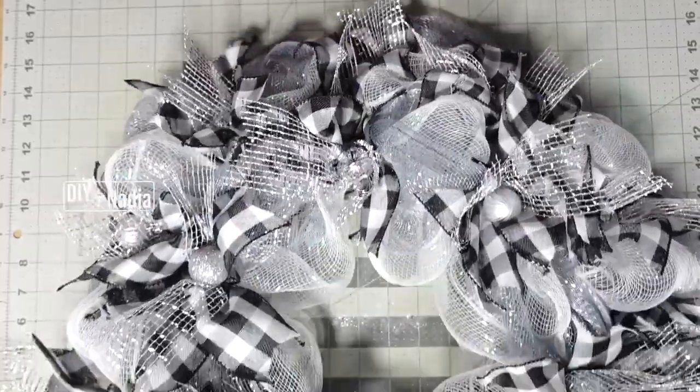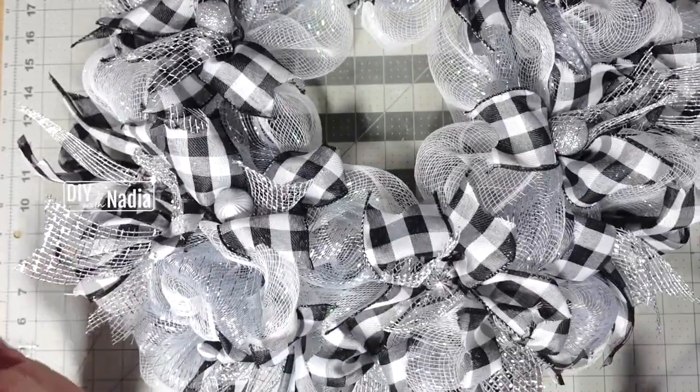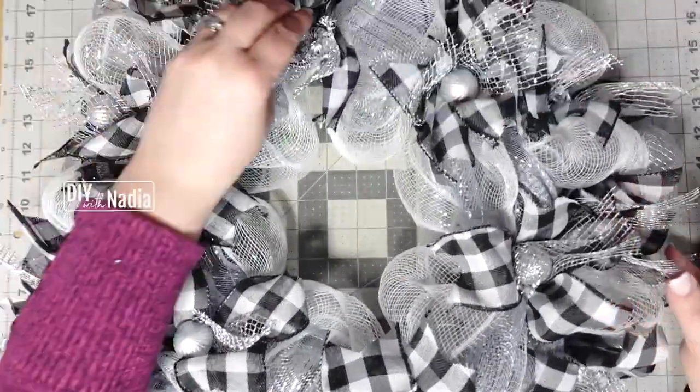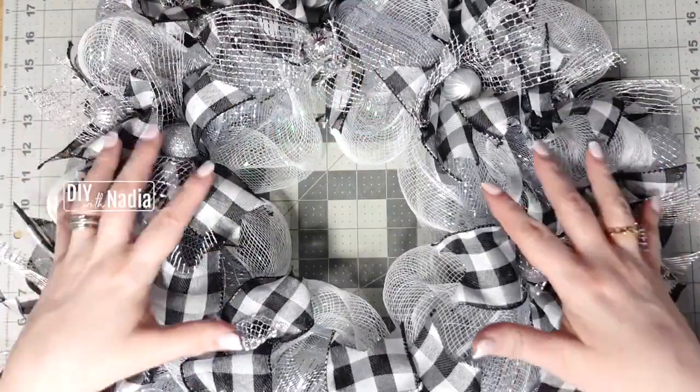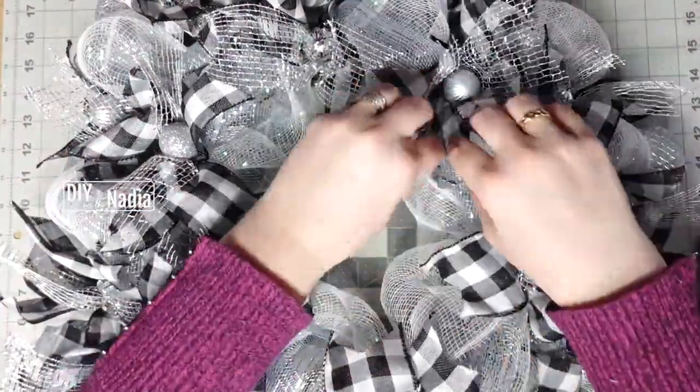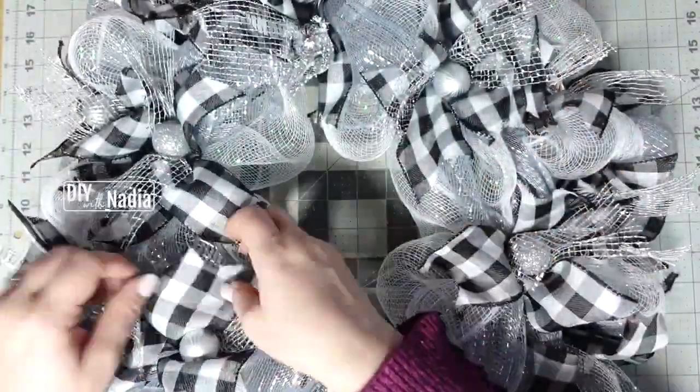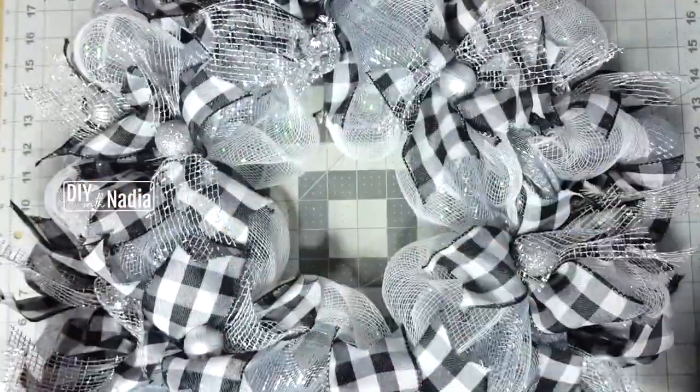This is the wreath right now and I felt like this is more than enough. I'm just trying to make everything pretty, have everything stand out, and play with it to make it look nice.